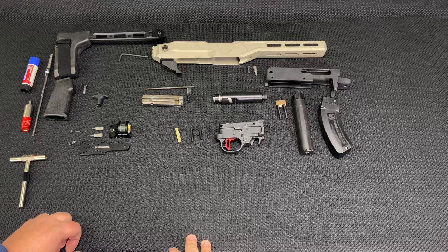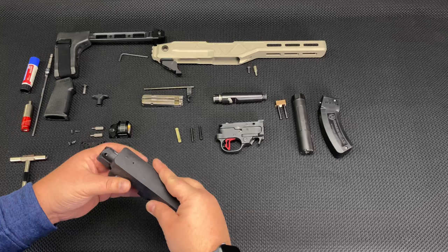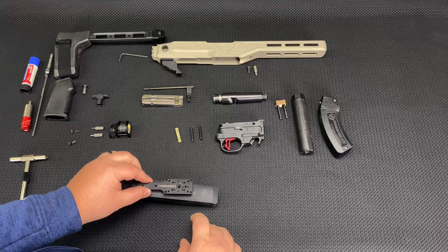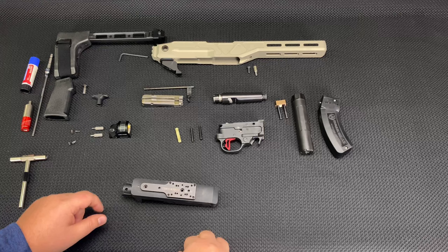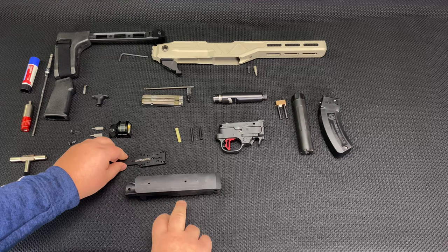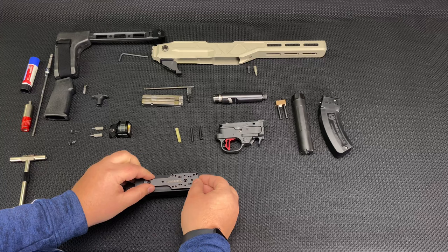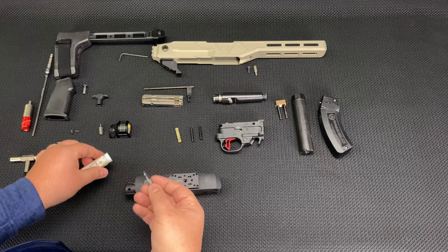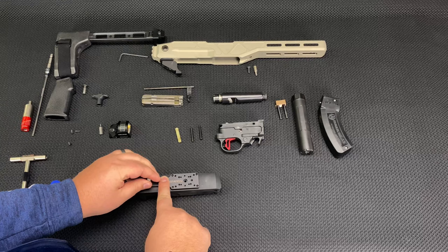We're going to first start with the receiver and get this built. This is a Brownells smooth top receiver — they don't have these in stock anymore. They have the railed ones with an integrated Picatinny rail, which is fine. But since I'm going to be using this Tandem Cross shadow mount that bolts onto the receiver and gives you multiple optic mounts, I'm going to go with the flat top. The outer two screw holes are filled with plugs from the factory, and the inner two holes are where the Tandem Cross plate bolts to. I'll put a little dab of blue Loctite on these screws — 7/64ths cap head screws.